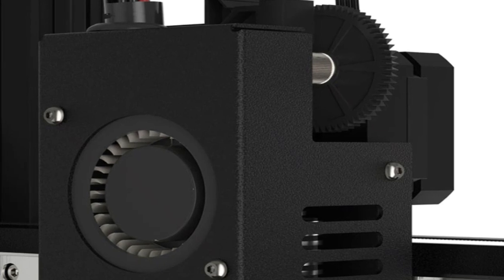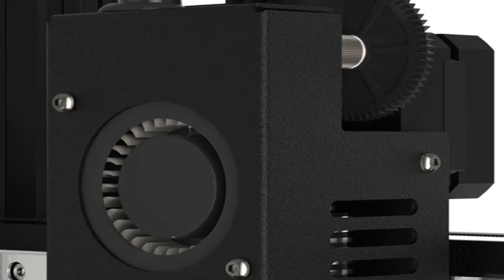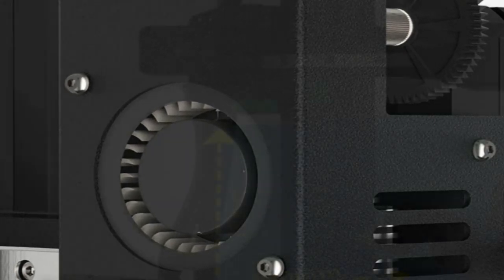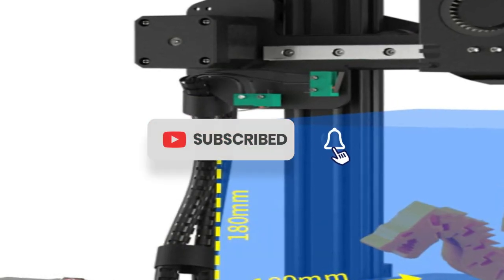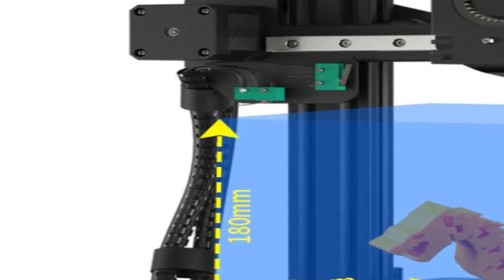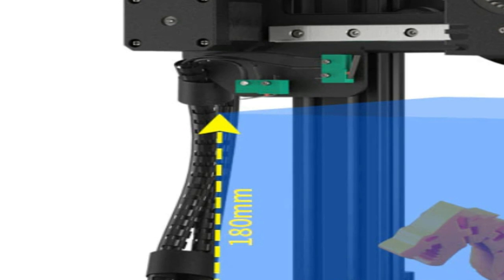The Kingroon KP3s 3D printer is an upgraded FDM 3D printer kit that offers high-precision printing. This model has a touchscreen and a printing size of 180x180x180mm. It is an easy-to-assemble printer that is ideal for home, office, and school makerspaces. The Kingroon KP3s printer also has a filament detection feature.